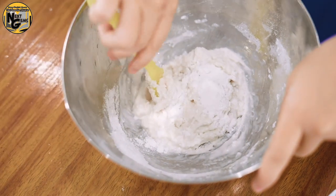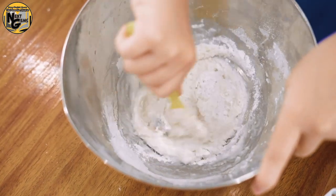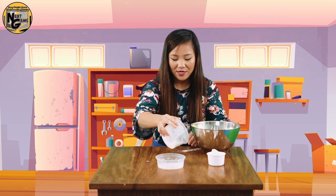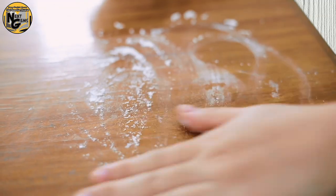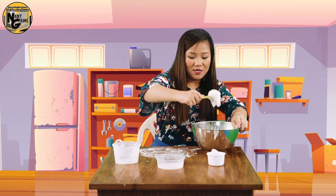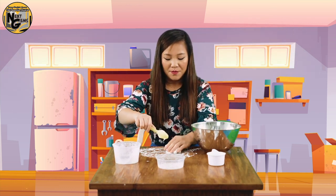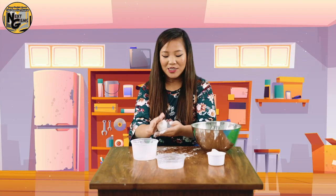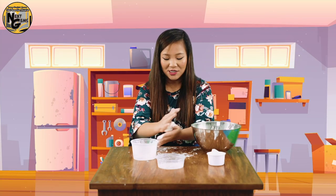If the dough gets too sticky, just add some flour. Now we will put some all-purpose flour on our table — spread it — then we can start kneading our play-doh. Just add some flour if it's still sticky.